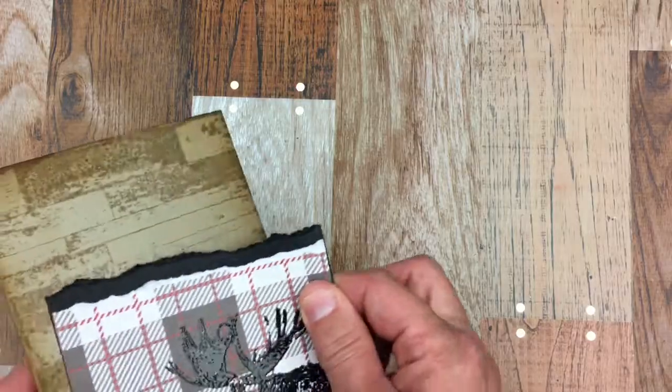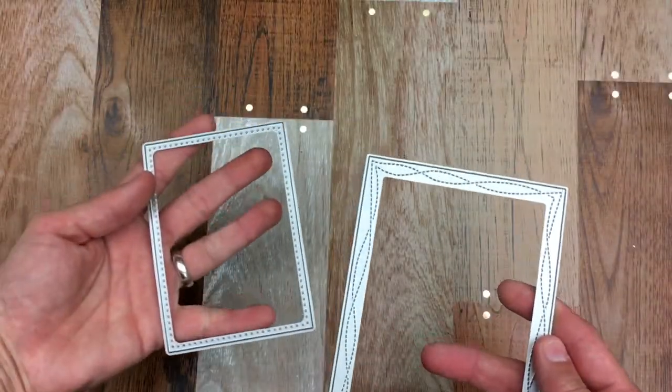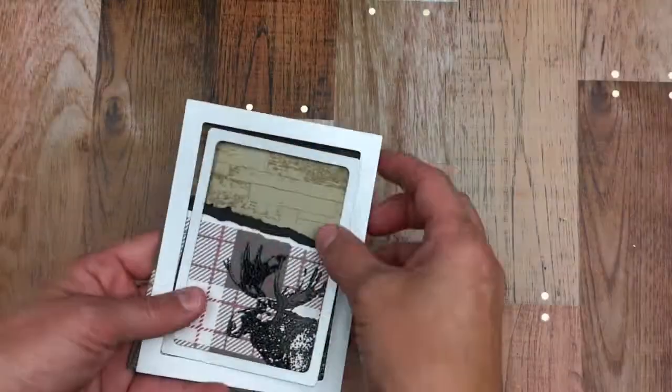Next I will be using two framelits and I'm going to pair them together to give me a shadow type box. The framelits are from Gina Marie Dies — the Walkie Stitch — and the other one is from Sizzix.